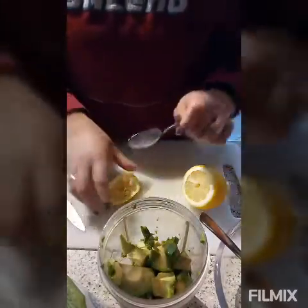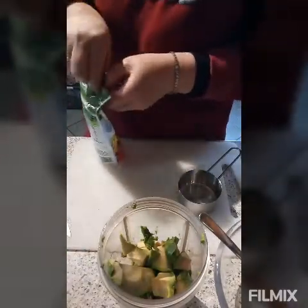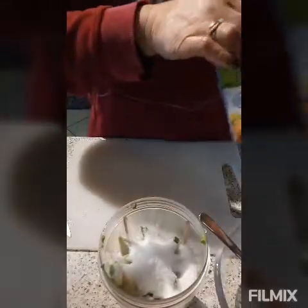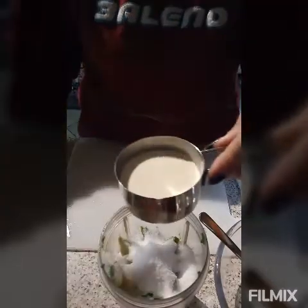It's two tablespoons of lemon juice. Now we add half a cup of our sweetener, and then we put half a cup of our whipping cream — later on we'll add another one cup.